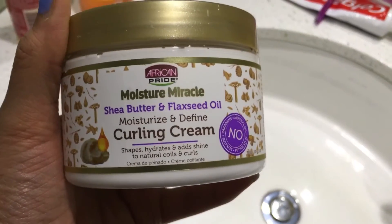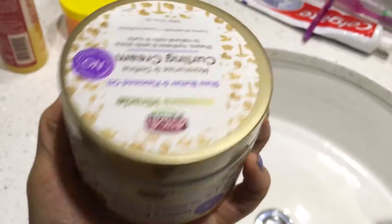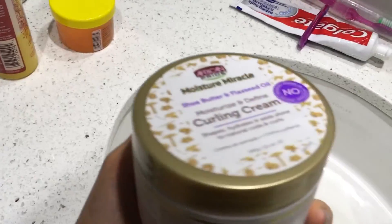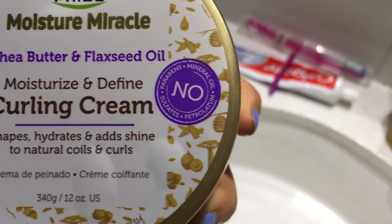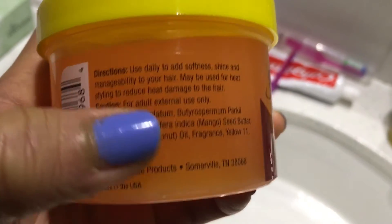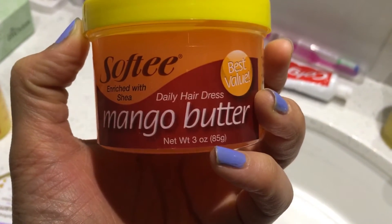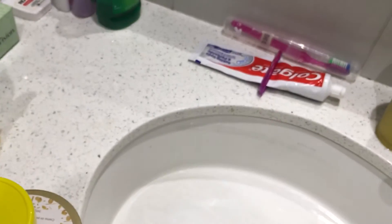If this works good for me, I am definitely going to use the rest of the line. I only paid $4 for this at Dollar General. It caught my eye. It says no parabens, mineral oil, sulfates, or petroleum — which I don't have a problem with that ingredient because it's in the mango butter grease I already use. This has shea butter in it as well, and shea butter has been pretty good to my hair.